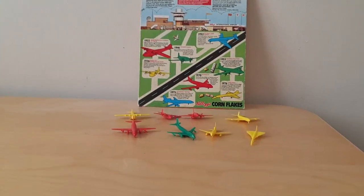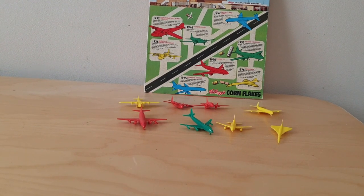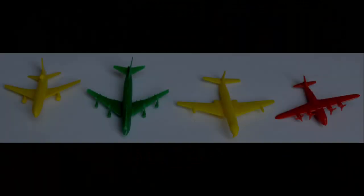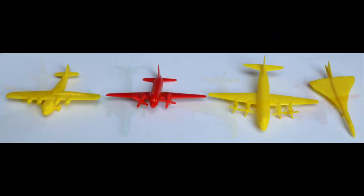That's obviously what the set looks like when they're all laid out — it would be even better if I'd put them onto the display card as well. Really nice set, this one, actually. Very collectible then and now.